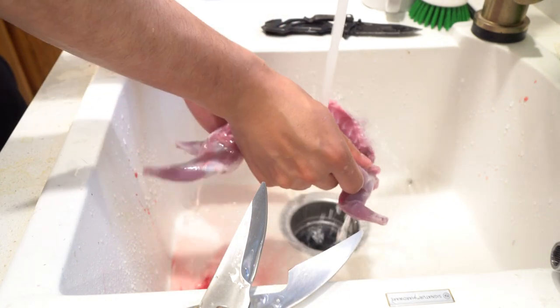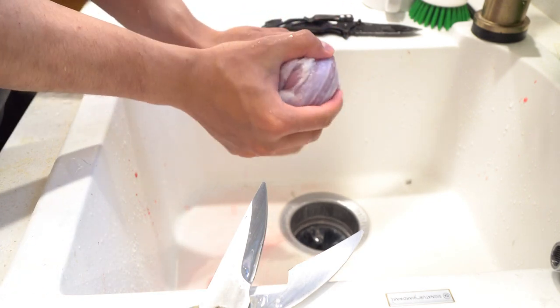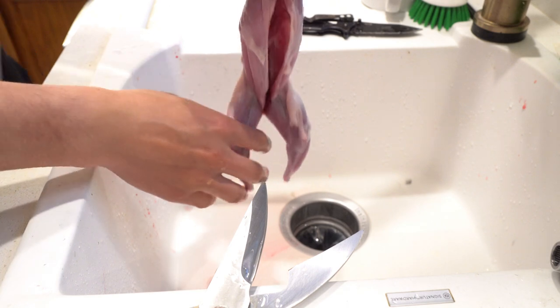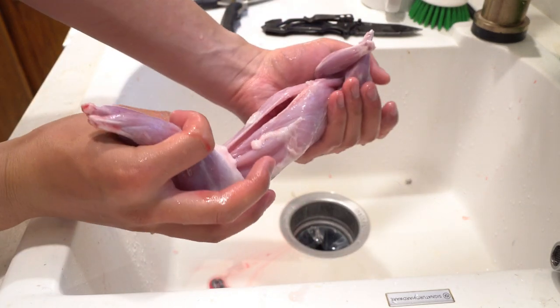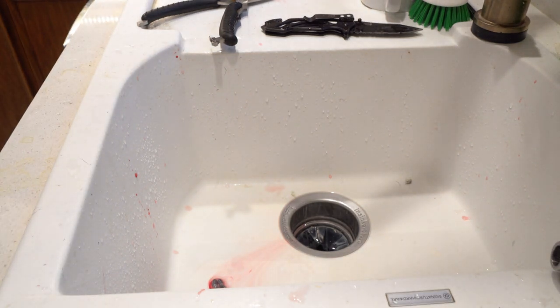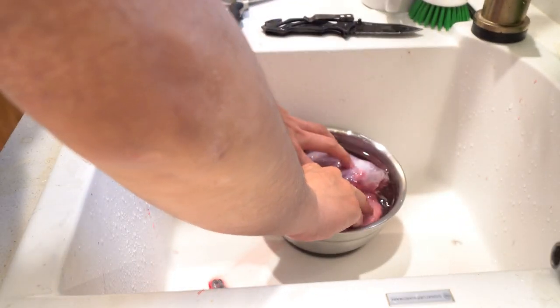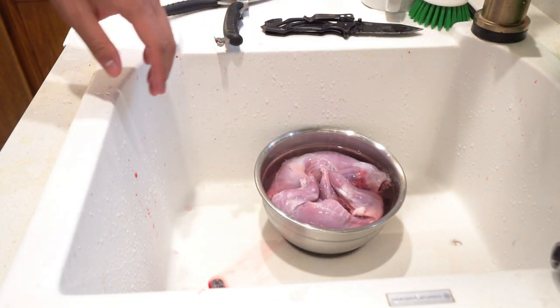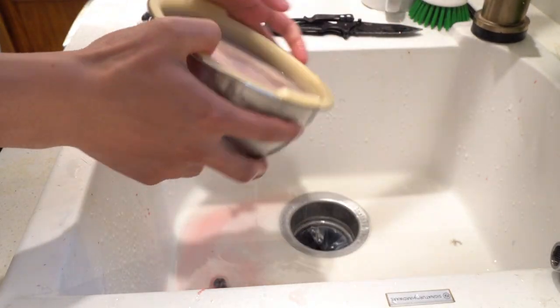With all organs out, I do one more rinse and split the pelvis open a bit more to rinse out excess blood. One last rinse to get rid of any remaining hairs, then squeeze out excess water. At this point you can put the squirrel on the grill or in a frying pan. I like to brine them for at least a few hours or even a few days. Here's a squirrel from yesterday that's already been brining for a full day — I make room in the bowl, add the new squirrel, cover it, and it goes in the refrigerator for an additional day.